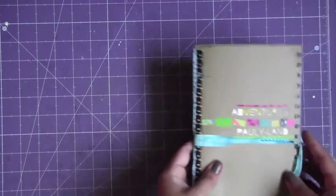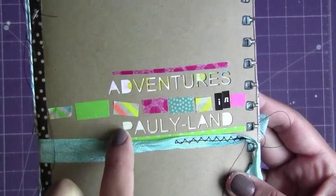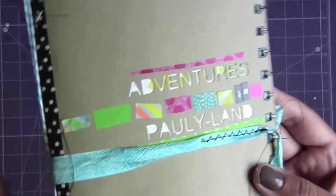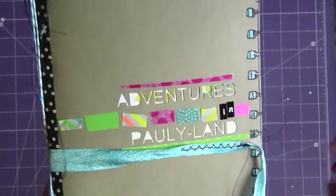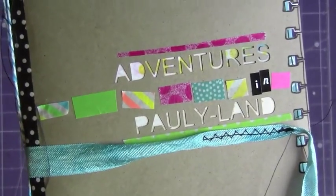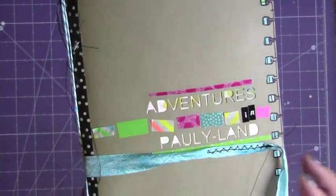So let me show you really quickly the album. This is just some craft paper. I cut 'Adventures' and 'Polly Land' with my Silhouette Cameo. Her last name's Polly, so we called her that in college. I thought it was kind of cool, the little title.